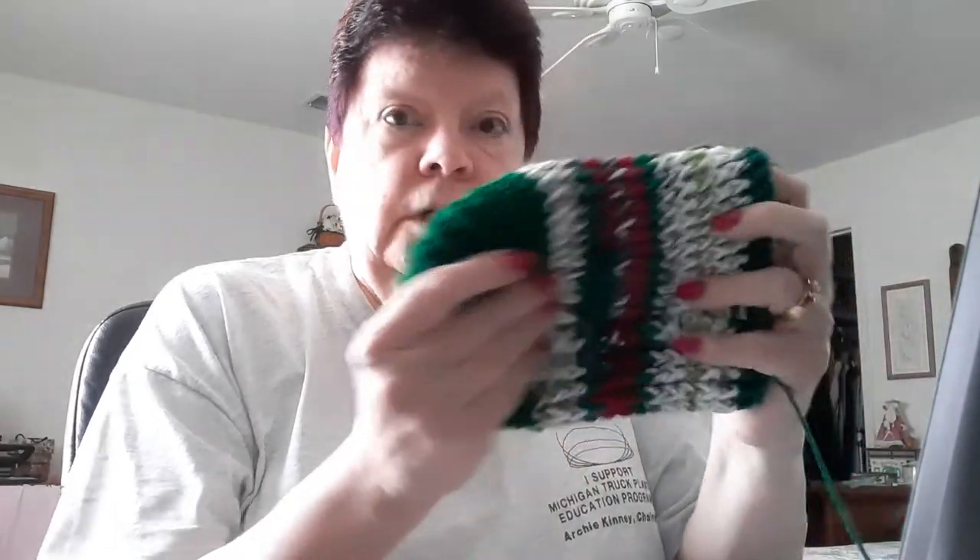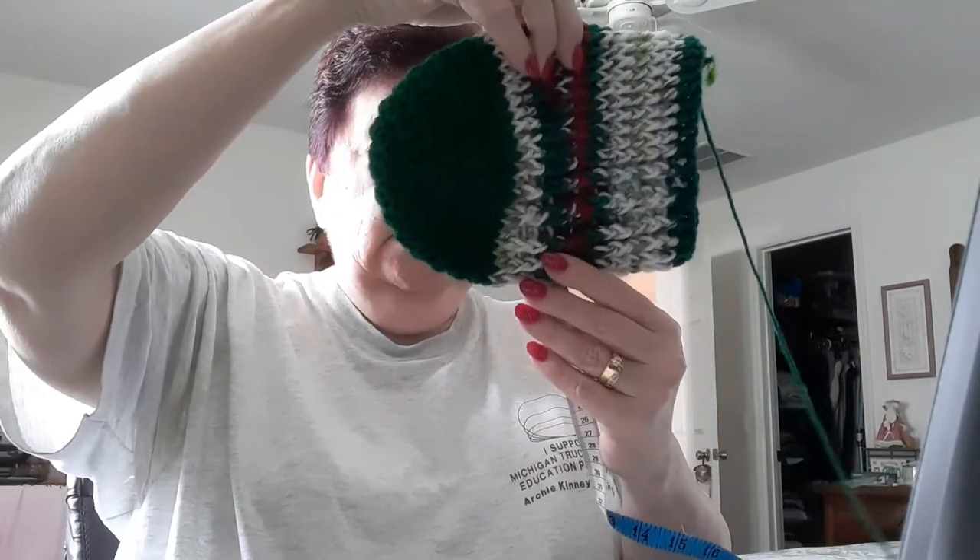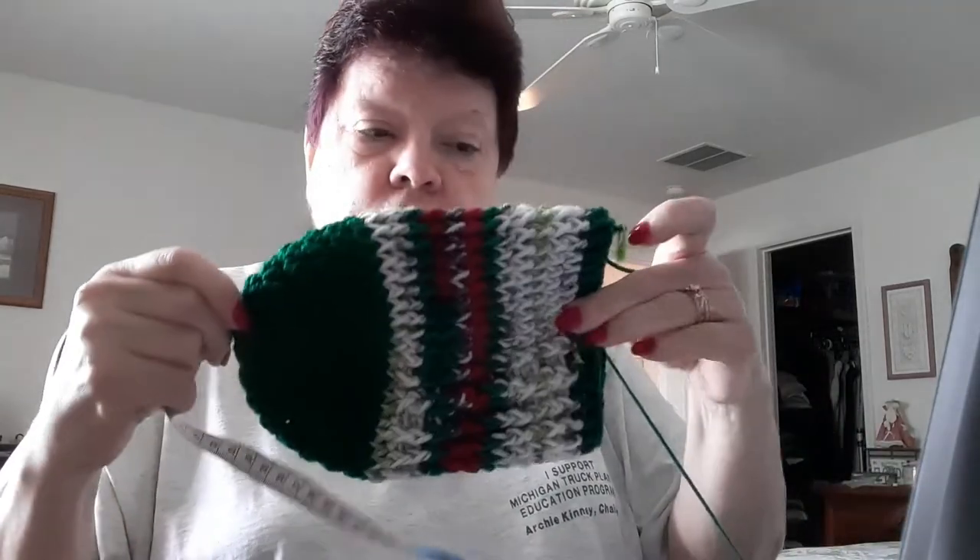I'm so excited. I got my stocking and I'm going to measure it. So far the stocking measures 6 inches wide. I have the toe and the foot section done, and it measures 8 inches long with the toe and the foot.